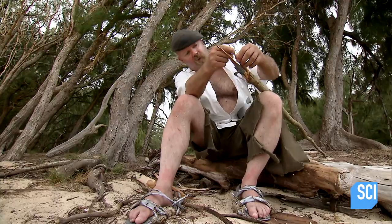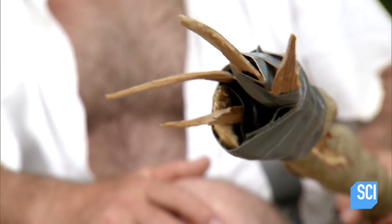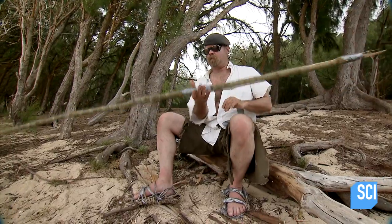First, it'll allow me to attach and easily replace multiple points on the tip. Perfect - I dare say any little fish or critter wouldn't really want to get stuck by that. Then I can also use it to mark the balance point of the shaft, which will help with accuracy. There we go.